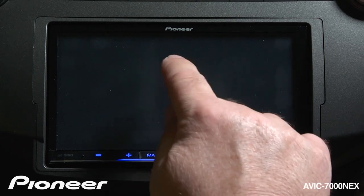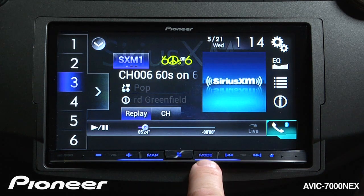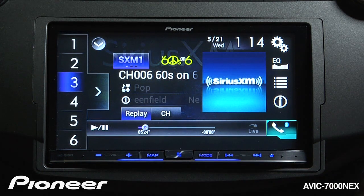To bring the screen back, all you have to do is touch the screen. If you're working with Pioneer's app radio mode and you have your phone in app radio mode, you could press and hold the mode button for a couple of seconds to switch the screen off.